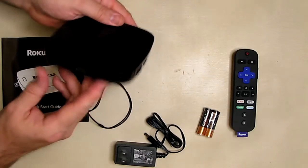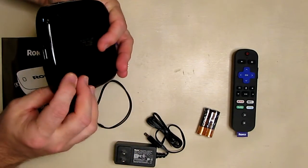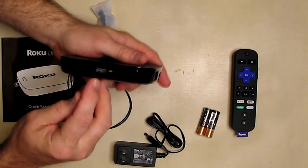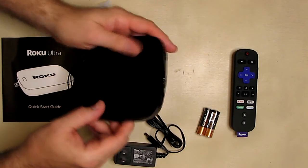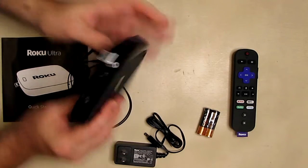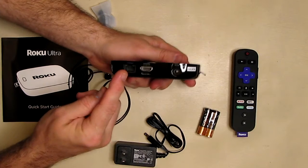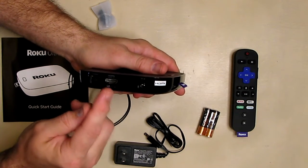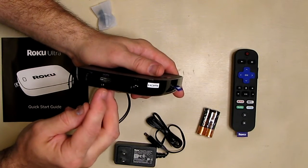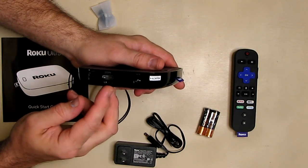Now I want to show you the back of this, because a lot of times they don't show too much about that. First of all, you can see there's a USB port right there — you can probably do updates that way. If you look at the back, you have your internet wired port right there.